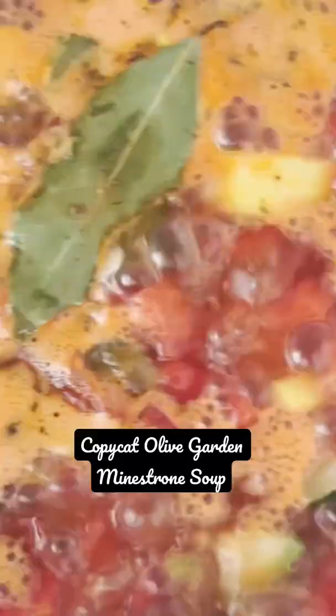And bring this to a boil, and that's it. You guys, this is so perfect for this time of year. It's so comforting. Yes!